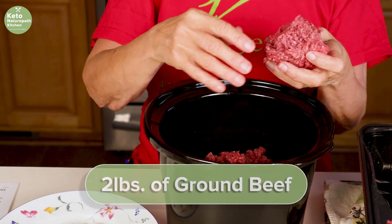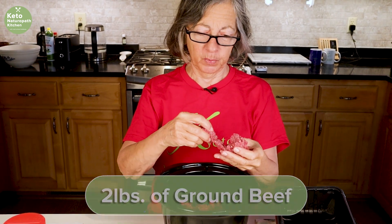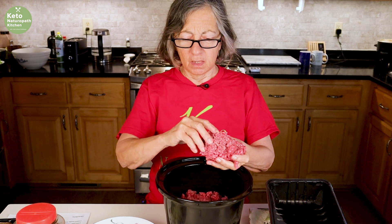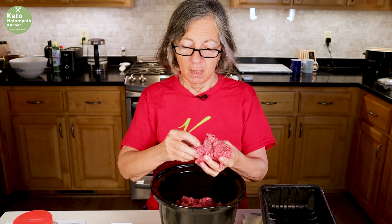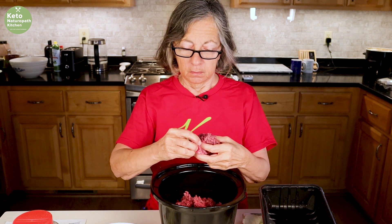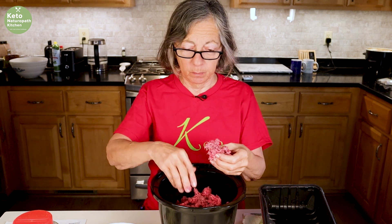So I have two pounds of hamburger — ground beef. I'm just putting it in little chunks; it'll break up more while it's cooking. This is about two pounds of very lean ground beef because I personally don't want all of the fat in my beef stroganoff. Not that I'm afraid of fat, I just don't like the taste of all that fat. If you don't mind it, buy whatever ground beef you want.